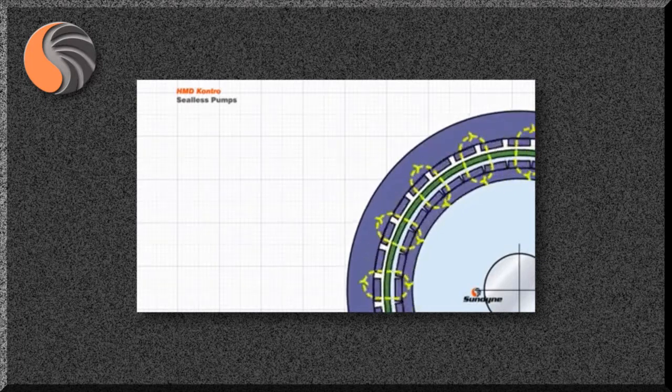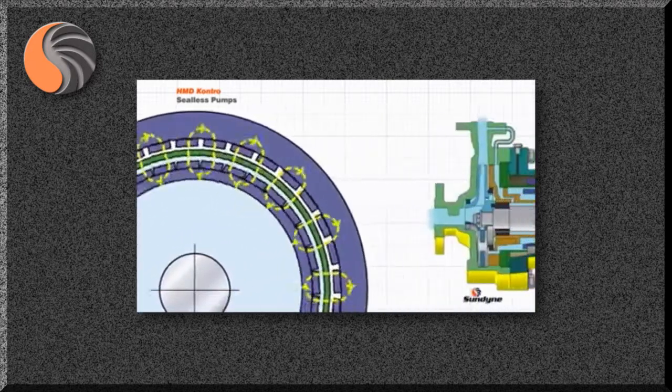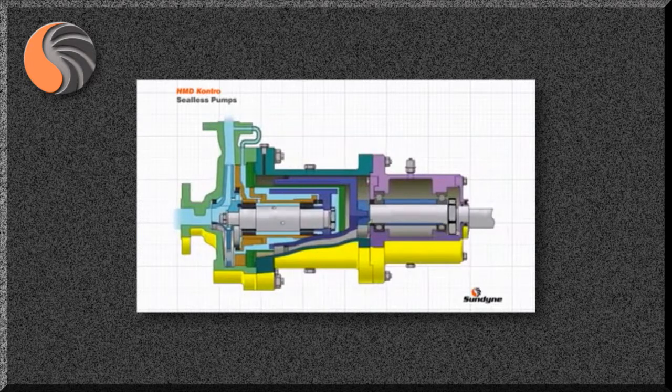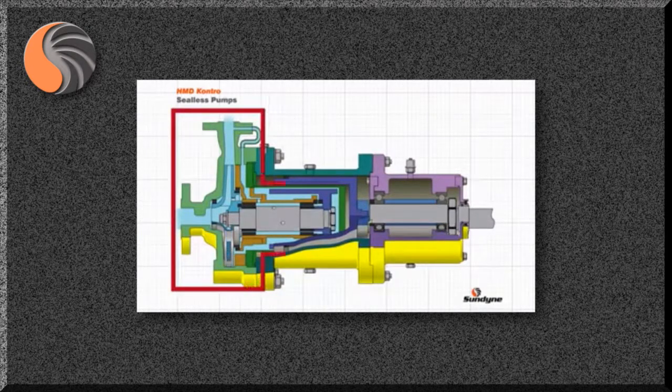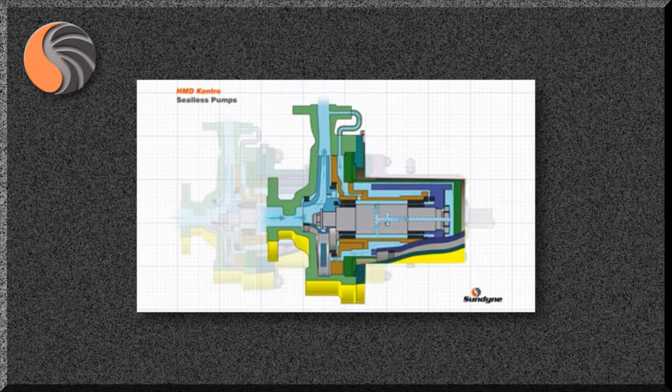These induction losses manifest themselves as heat and have to be accounted for when selecting the pump. It is important to understand that a small portion of the pumped liquid is also used to cool the magnetic coupling and lubricate the internal bearings. The pump uses the pressure generated by the impeller to feed a small amount of pumped product into the bush holder.